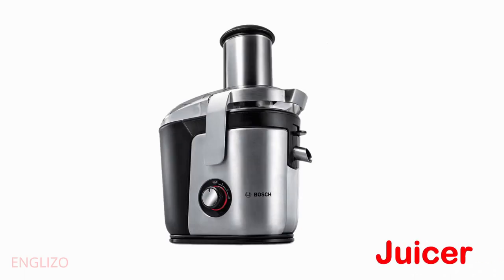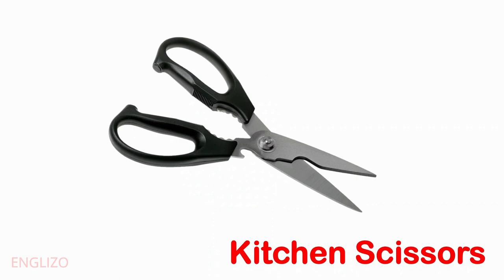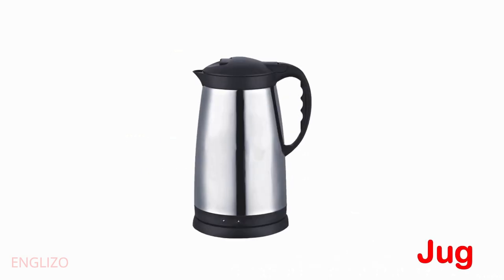Juicer. Kitchen towel. Kitchen scissors. Jug.